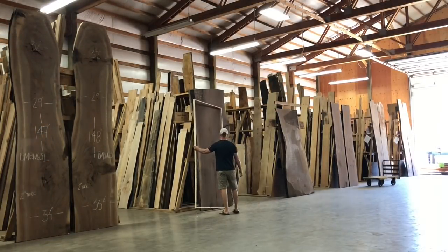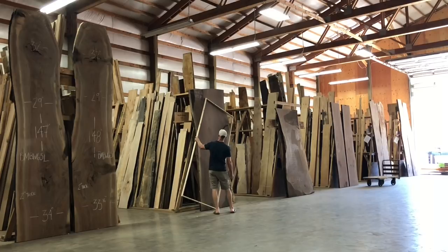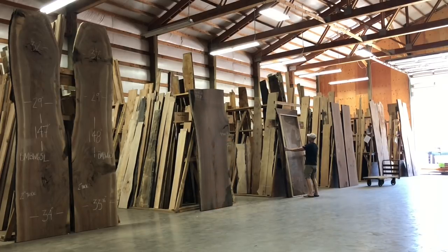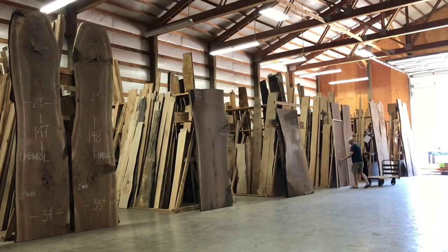If you saw my last video, there's going to be a lot of the same steps that I followed in that smaller coffee table build as I did this large dining table. Specifically, this 8-foot by 42-inch template I made. The finished dining table ended up being 9 feet, but that was only because we found a slab that was big enough to accommodate it.